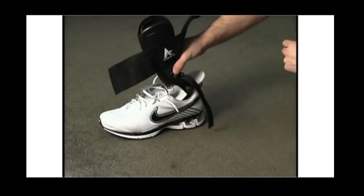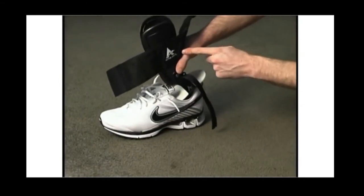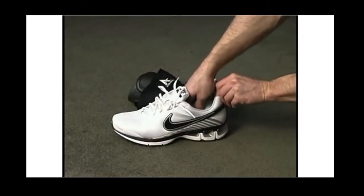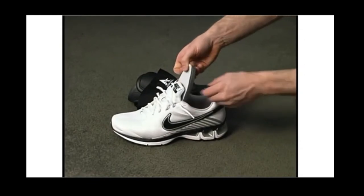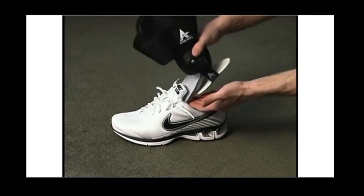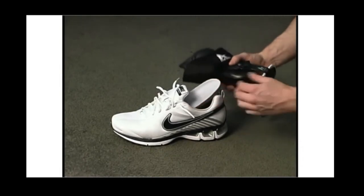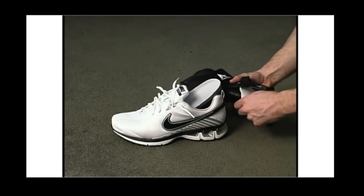Place your active ankle brace inside the shoe with the logo label positioned so that it will be on the outside of your ankle. If your shoe has a removable insole or orthotic, place the active ankle brace under it for additional comfort. If doing so, we highly recommend removing the white heel pad.